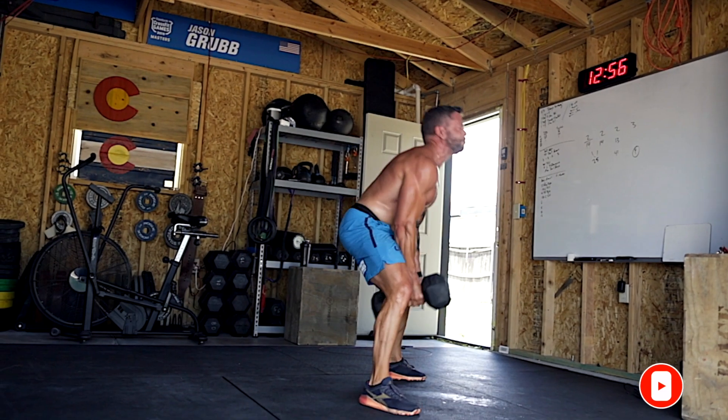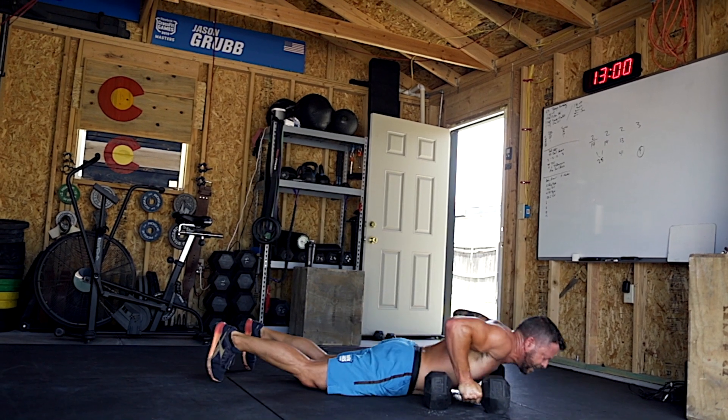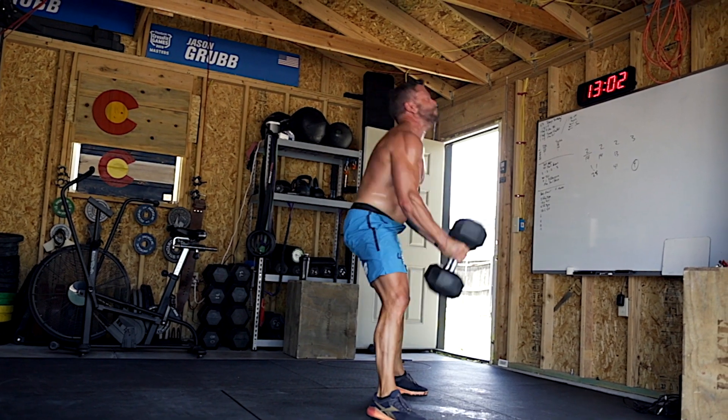A question that comes up quite often is: should I use a lighter weight and go faster while keeping proper form, or should I use a heavier weight and go a bit slower, potentially getting a little sloppy? This is a common question, always asked as people are starting a new program or progressing through a program and trying to find the right weights.